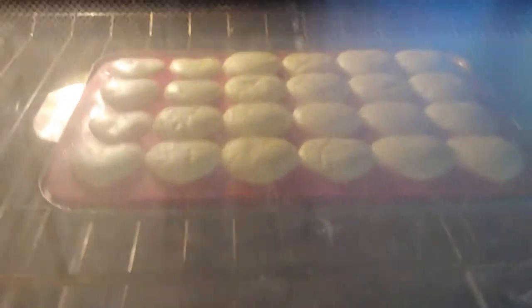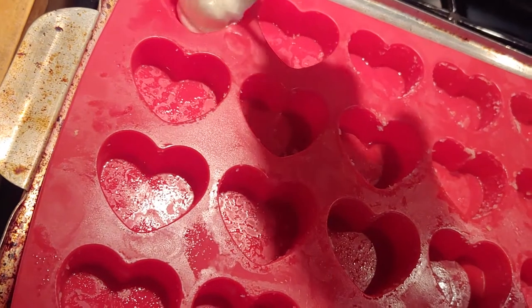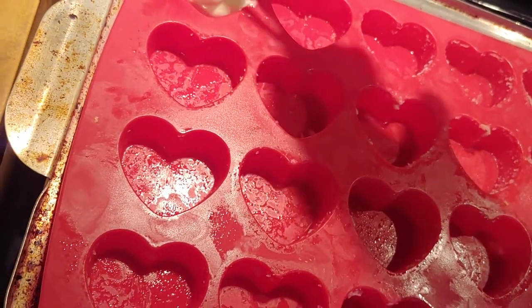Luckily I didn't burn myself here, because I'm very clumsy and I've done that before. I'm just turning on the oven light so you can see — and there they are. They poofed up into little pillows. Okay, so I took those out and started again.